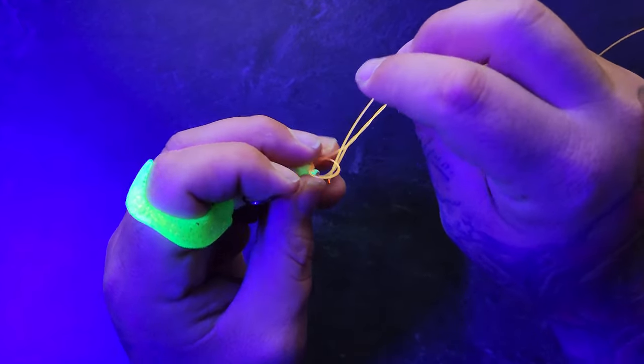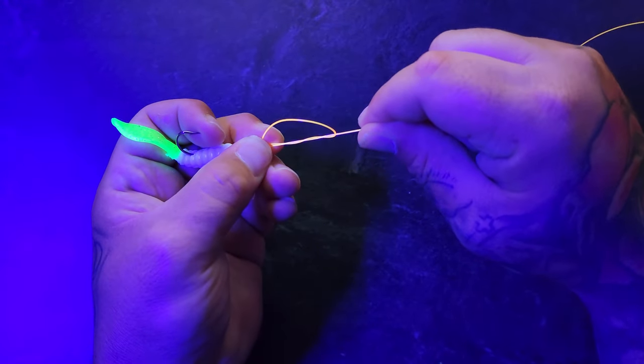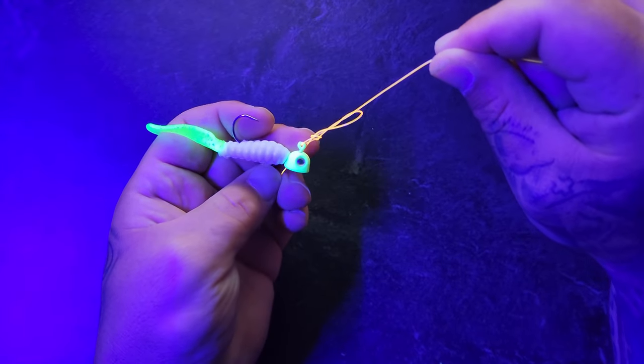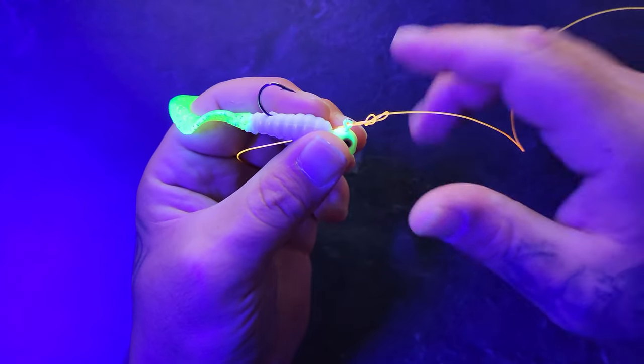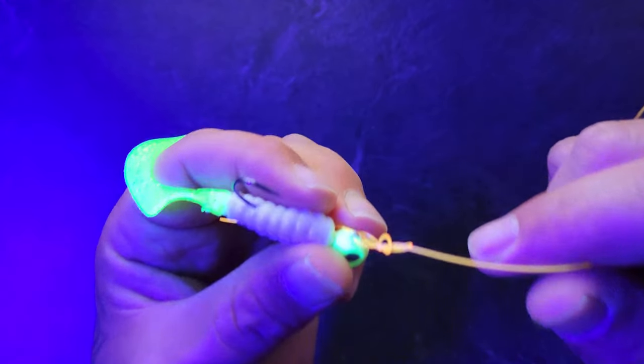You want to go in between all of these things. Once you have that, you want to leave your knot kind of pinched up there while you tighten down the rest of it. Once you get to about here, you want to go ahead and lubricate your line before you tighten up the rest of the knot. So remember: lick it before you cinch it.